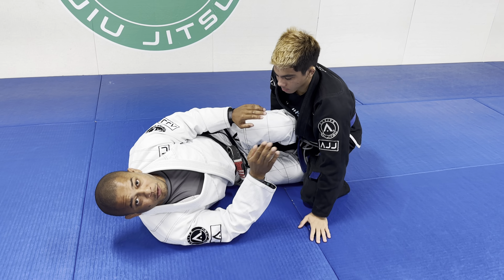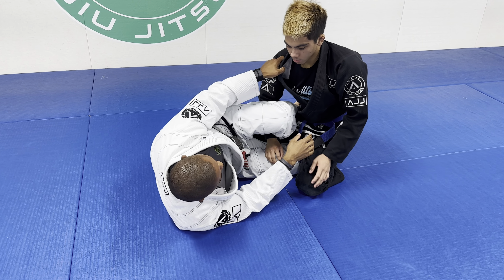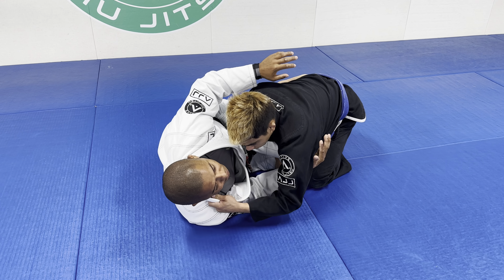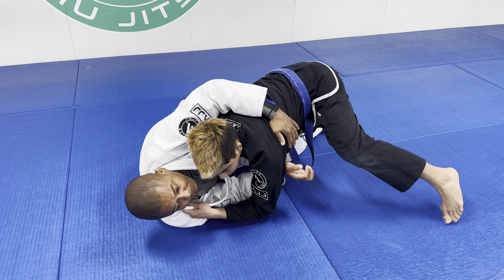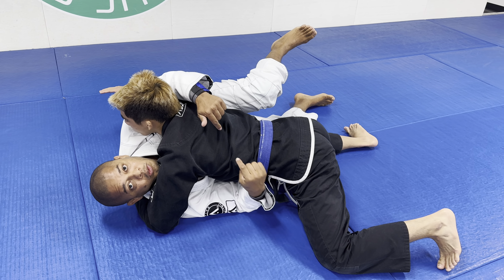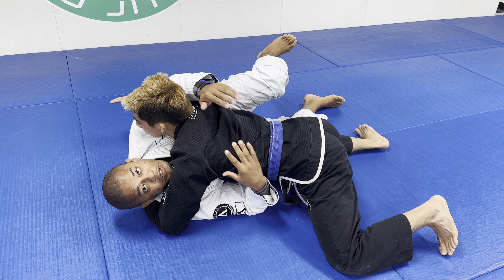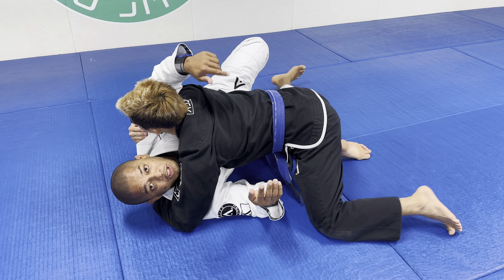One mistake most people do — and I did this for a long time — as soon as he starts passing, my top half ends up on his back. Then right now, as soon as he is about to get side control and I want to replace the guard, I'm stuck here because of this arm.